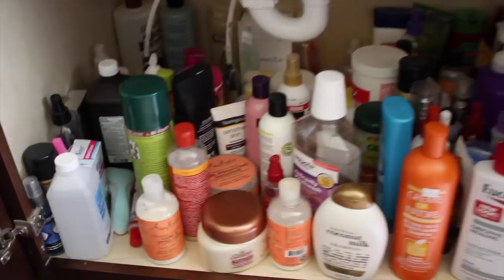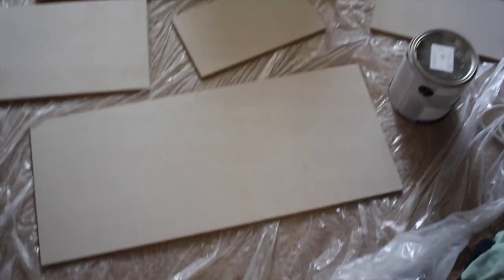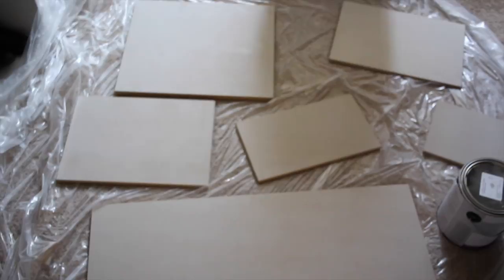I went and had some MDF board cut at Home Depot to the measurements I need to build underneath each side of my cabinet, and I've already painted it gray, which keeps with the theme of purple, white, and gray in my bathroom.